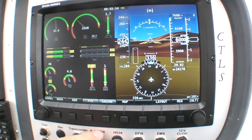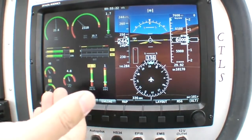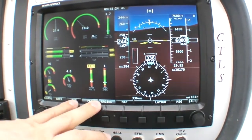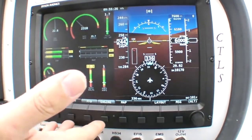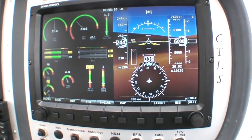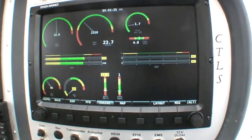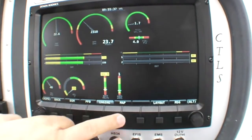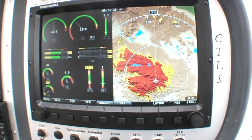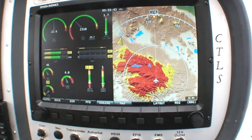On the right side we have our MFD — multifunction flight display — which is going to always show engine instruments here on the right. You also have the option of bringing up a backup PFD display, full screen engine instruments for a nice easy scan, or a terrain map. You can see in our demo mode right now we're actually in the red, so that means we have hit that mountain.